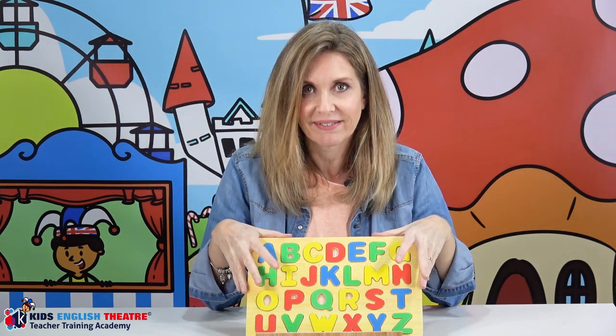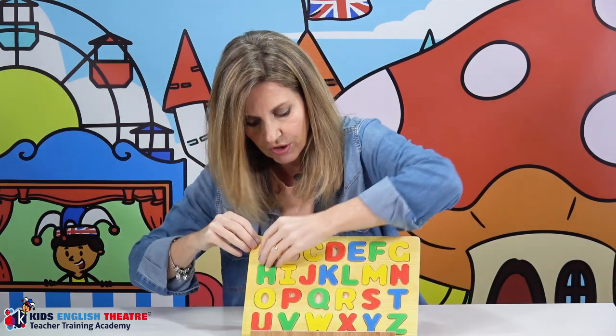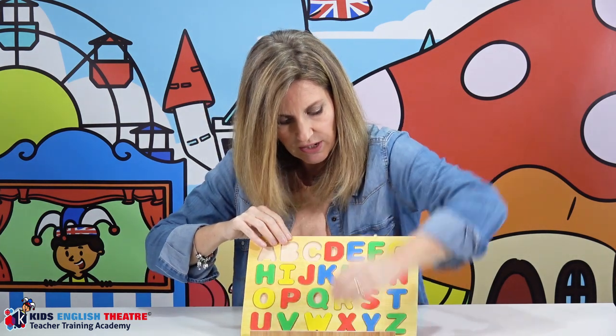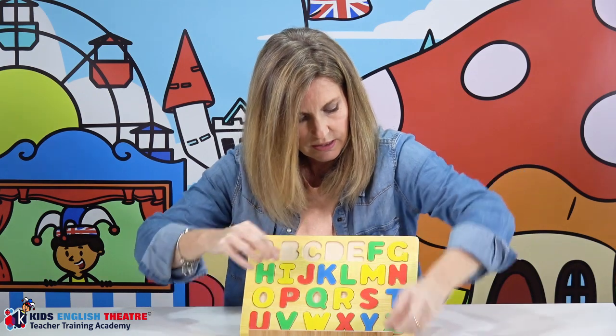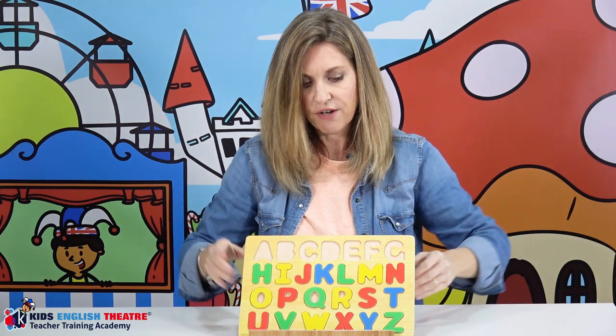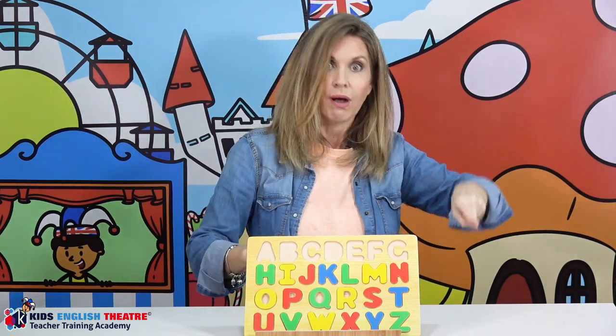The first sensory game I wanted to introduce is the alphabet sensory game. What I have here is my alphabet board, and I'll just take a few letters out to show you. You're going to take a few letters out like this, then stand your child or student in front of you so that their back is towards you.